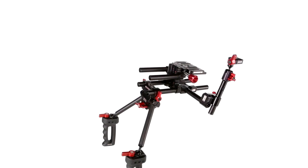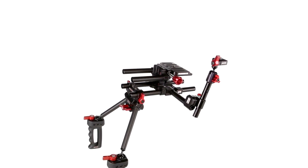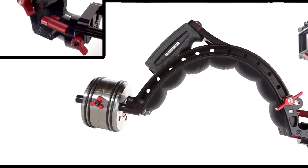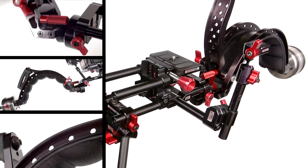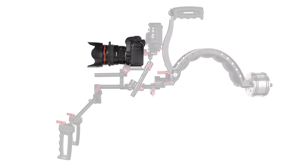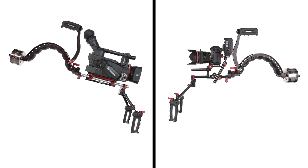The Scorpion kit is Zacuto's ultimate inline shoulder-mounted rig for DSLR filmmakers. This kit uses Zacuto's industry-standard rigging paired with its distinguishing feature: the revolutionary Zacuto Scorpion shoulder pad. This shoulder pad's adjustability, ergonomic shape, and high-quality gel padding combined with these premium Zacuto parts makes the Scorpion kit our most effective shoulder-mounted rig to date. The Scorpion kit works best with small, lightweight DSLR cameras. Larger cameras tended to make the Scorpion kit a little front heavy and unbalanced.